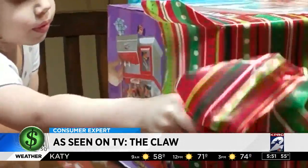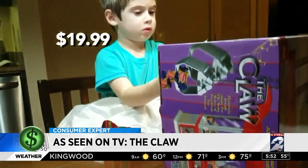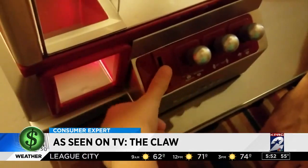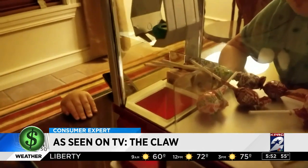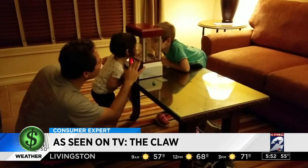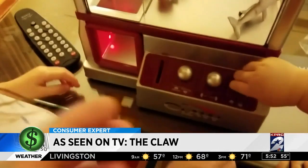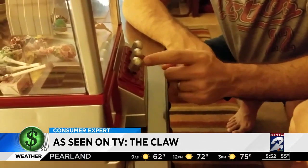What is it? It's a candy grabber. I found the claw at CVS for $19.99. It comes with fake coins, but you have to fill it with candy or toys and batteries. There's even music to add ambiance. The controls are fairly easy to manipulate — this goes up and down, left and right, forward and backward.